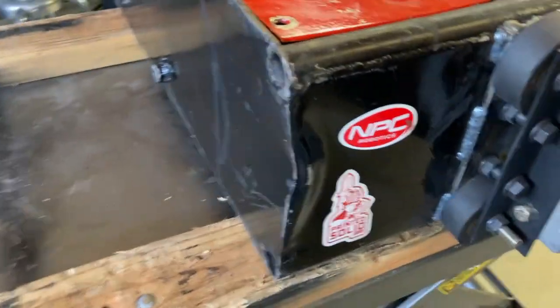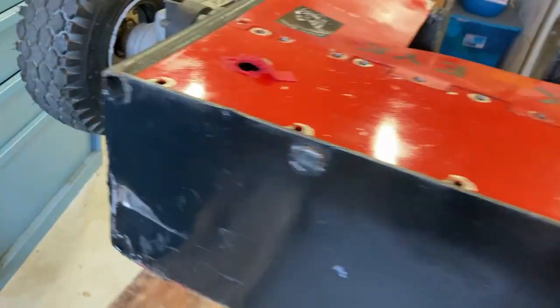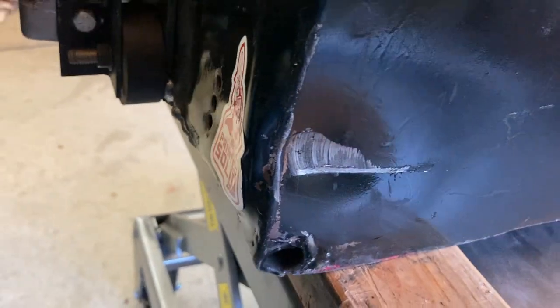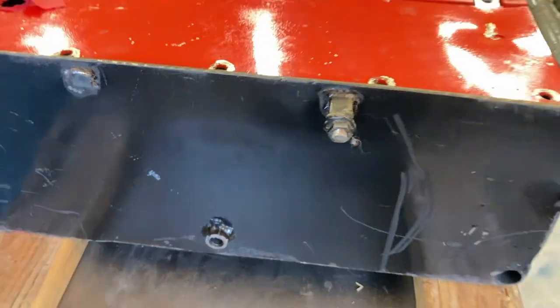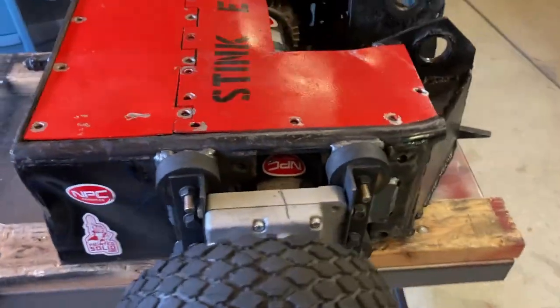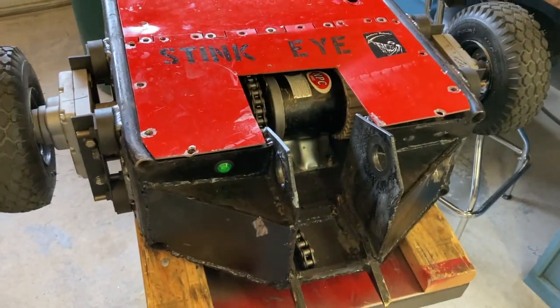Got a couple of dings across the back here on each corner, bent in pretty good, but not far enough to hit the batteries or anything, so those are mostly cosmetic. Part of the mount for the eye was torn off, and unfortunately the eye was destroyed at the event. So I guess at this point it's just Stink.